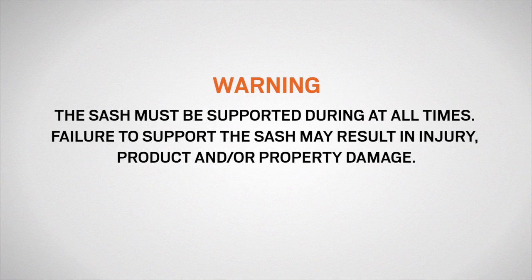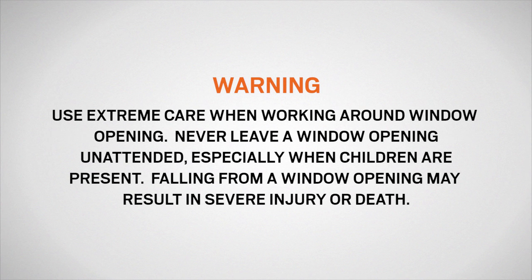The sash must be supported at all times. Failure to support the sash may result in injury, product and/or property damage. Use extreme care when working around a window opening. Never leave a window opening unattended, especially when children are present. Falling from a window opening may result in severe injury or death.